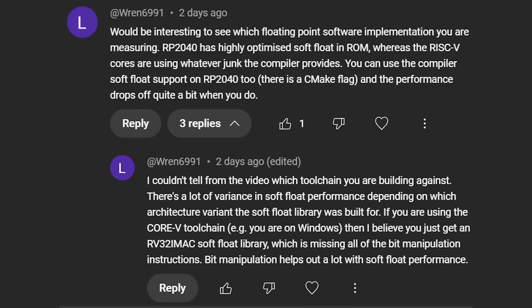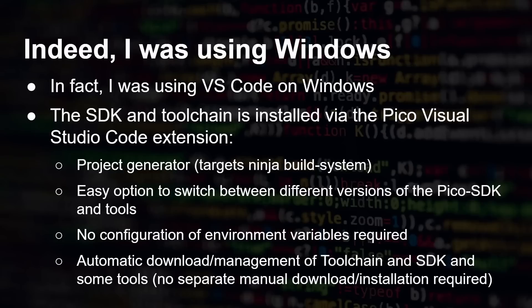Then I got a comment on that video from Luke Wren. Who is Luke Wren? He's the engineer who designed the RISC-V cores. Luke said the RP2040 has highly optimized software float built into the ROM, whereas the RISC-V cores are using whatever the compiler provides. He further noted that if you're using the Corev5 toolchain — i.e., on Windows — you get just an rv32imac soft float library, which is missing all the bit manipulation instructions, and bit manipulation helps a lot with soft float performance.